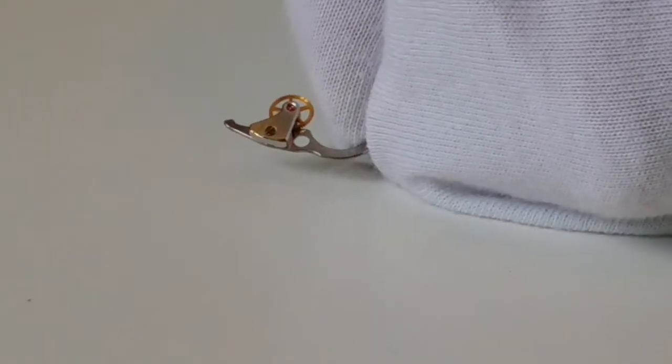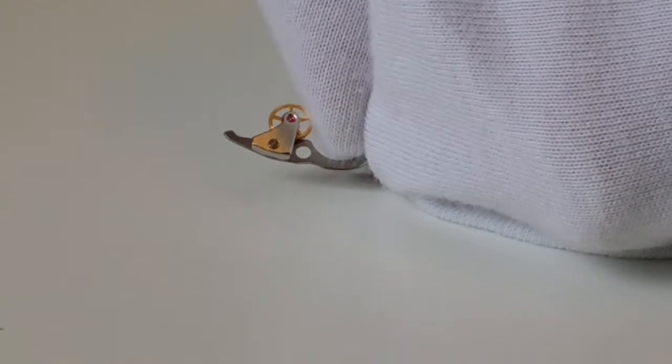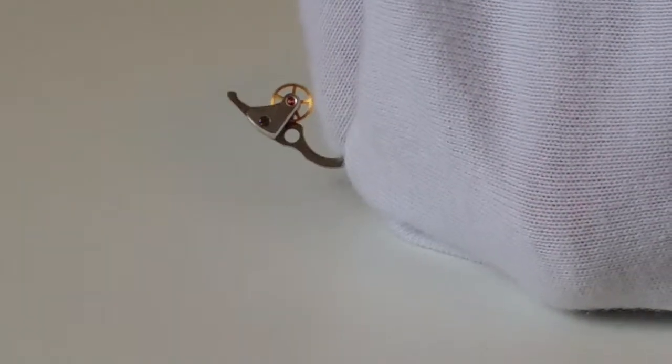The screw hole at the bottom of the bridge is not chamfered either, but the screw itself is highly polished, so it is quite beautiful. Let me put a black background — you can see more clearly. Yes, the screw itself is highly polished, and the lever is given a satin grain finish that is very well executed, contrasting very well with the rest of the movement.